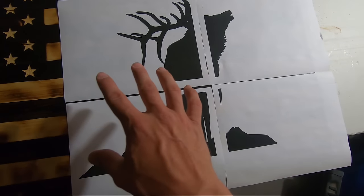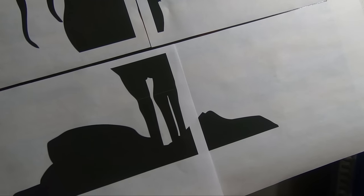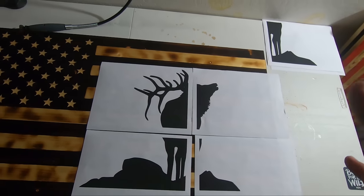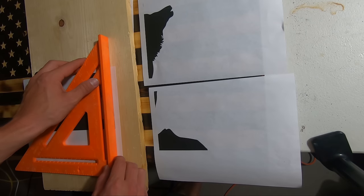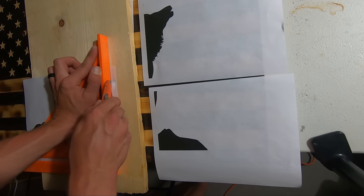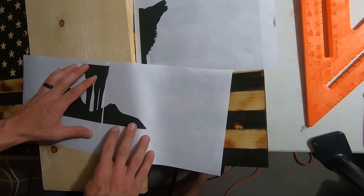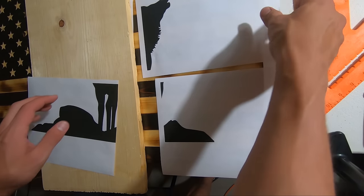Once you've got that printed out, if you have it on more than one piece of paper, you just need to cut at least one of the edges off so that we can tape them together and line them up. Right now there's an overlap, so we're going to cut just one edge off wherever they join together. The best way to do this is to get a straight edge, hold it right on the edge of what you're cutting, and push down. That will give you a nice clean cut. It also helps to have a sharp razor blade tip.